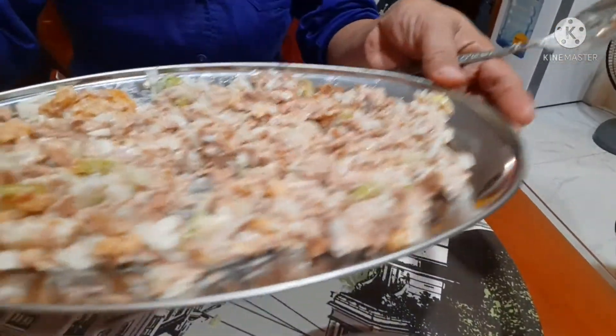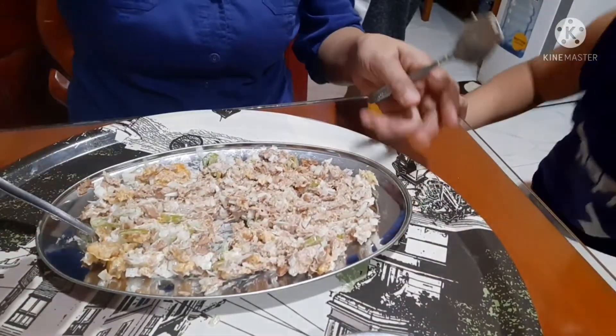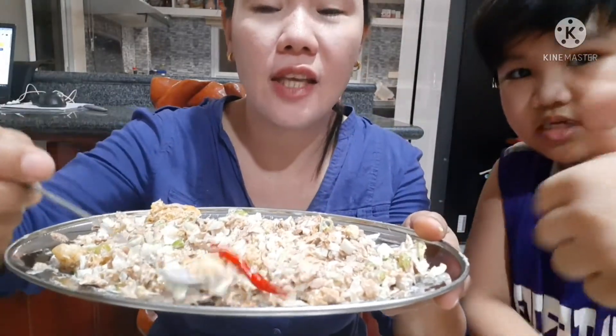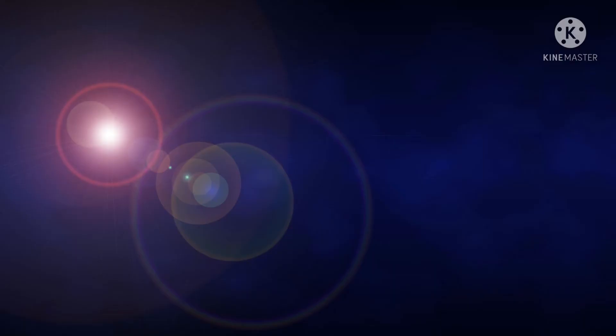Tuna sisig — ito na guys! Tapos na yung recipe nating sisig tuna. Hindi ko na inalo yung red na chili kasi yung chili na red, super ang hungry. Thank you guys for watching. Bye-bye! Again, thank you for watching my YouTube channel. Bye-bye!